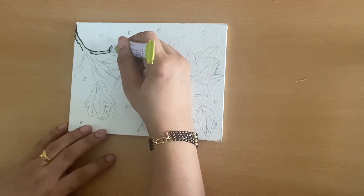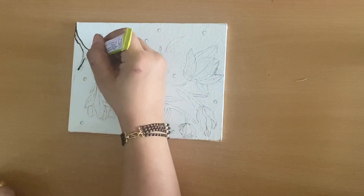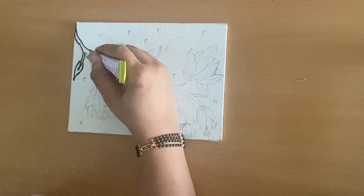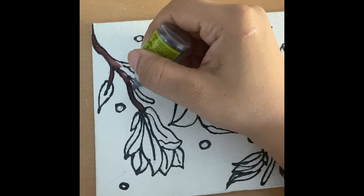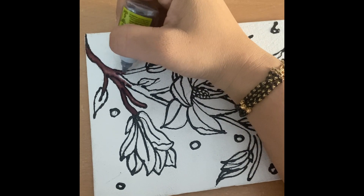One thing which you should know — which I didn't know — is when you open the cap, the black color pops out like anything; it will stain everything nearby. So please keep your canvas away from it.